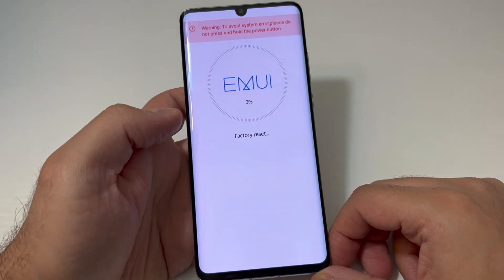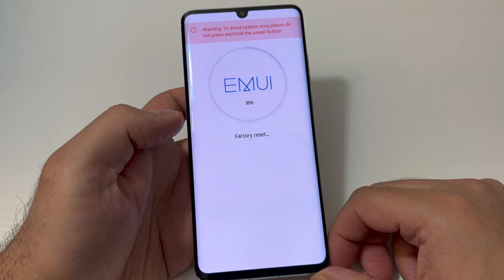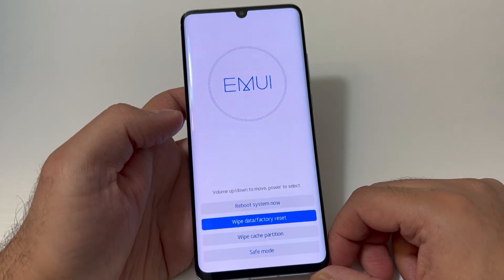Once you do that, you have to wait until the process is completed and it reaches 100%. Make sure you do not power off your device — if you do, it may cause problems with the phone.